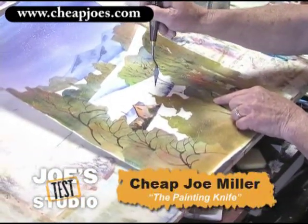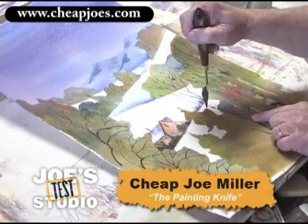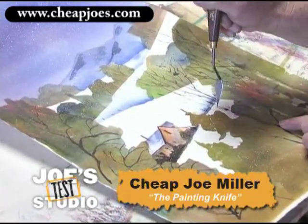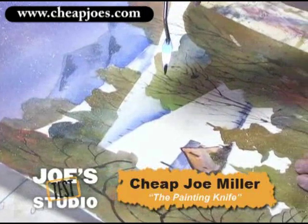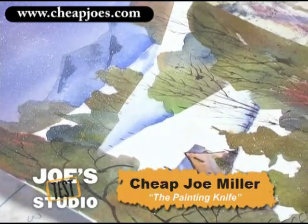Look at that! Those fine little limbs coming out that you certainly cannot get with a rigger even, because it would only take one hair of the rigger to do that very fine point. So it's a great way to add really detailed detail. Can you see it coming in there?